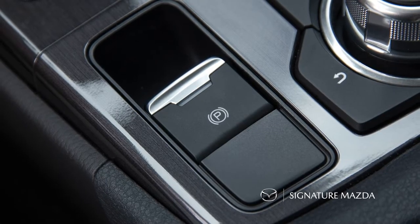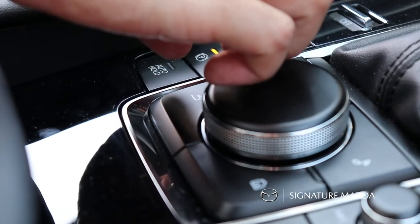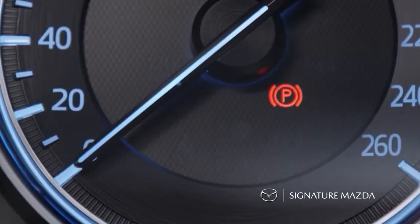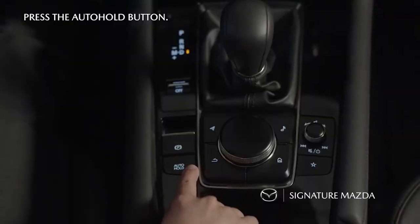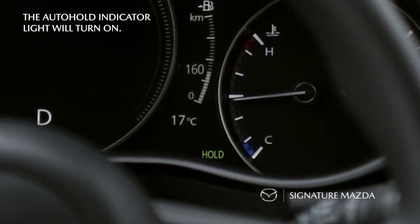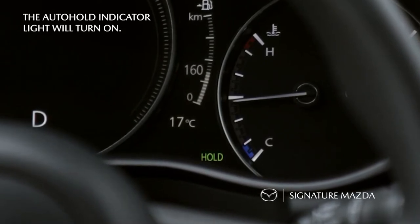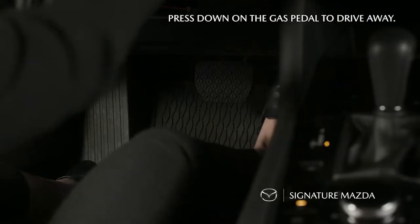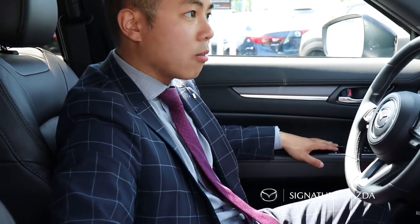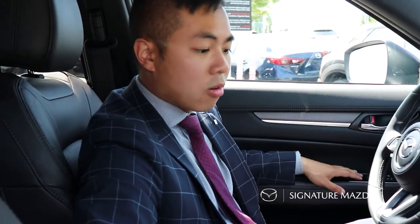This vehicle is equipped with an electronic parking brake instead of a manual handbrake. To use it, pull up on this lever and you'll see the light turn on indicating the parking brake is on. To disengage it, have your foot on the brake and push down. The vehicle also has an auto hold feature — press auto hold, and once you release the brake the vehicle will not move. When you step on the accelerator it will continue moving and disengage auto hold. Press auto hold again to disable it. It's handy when you're at a stop sign or drive-through so you don't have to keep your foot on the brake.